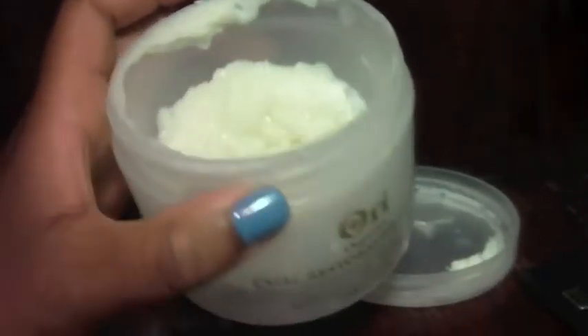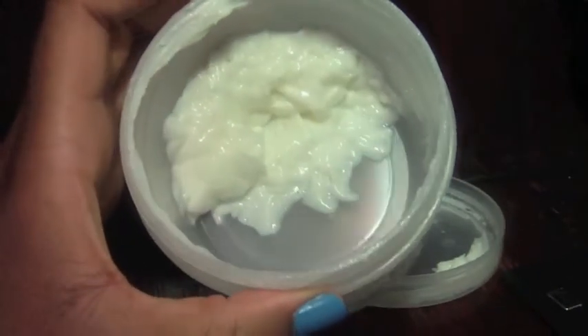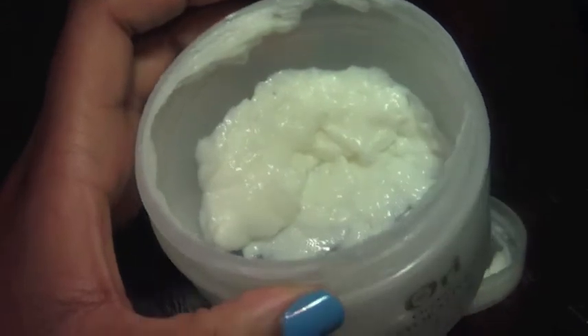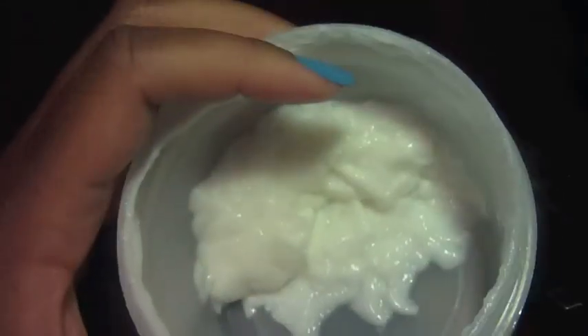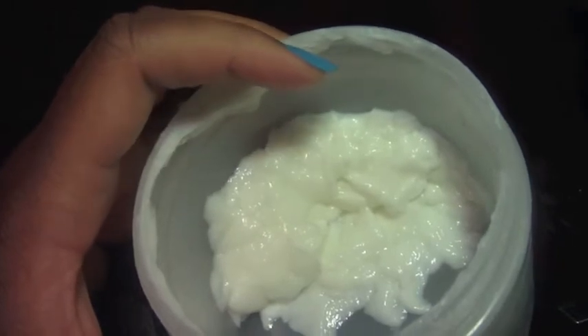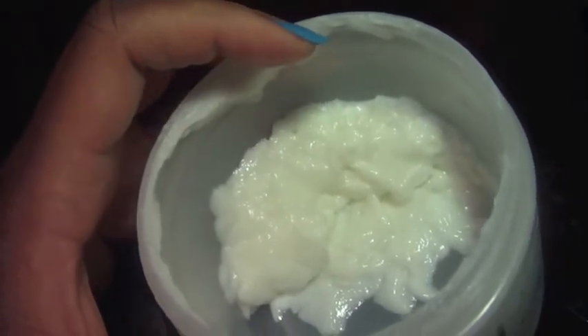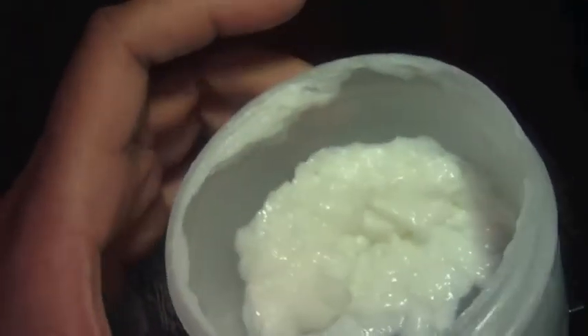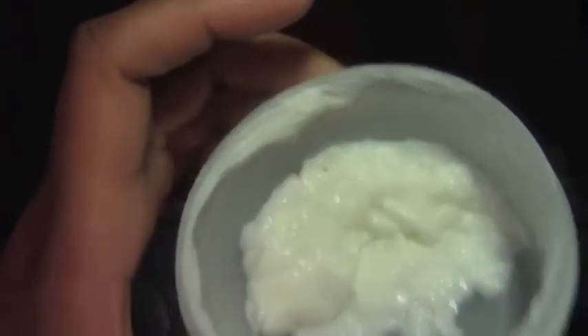There are no phthalates or other harmful ingredients in this product. As for the scent, they describe it as peaches and cream, but I think it smells more like Quaker Oats peach oatmeal — kind of peachy but a little oaty. That's how it smells to me, but it's not a bad scent at all.